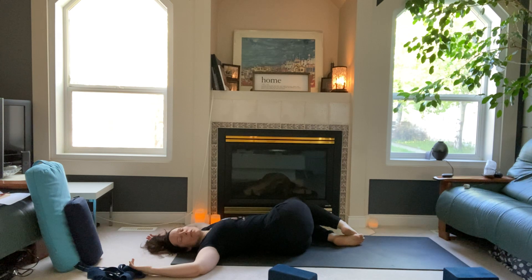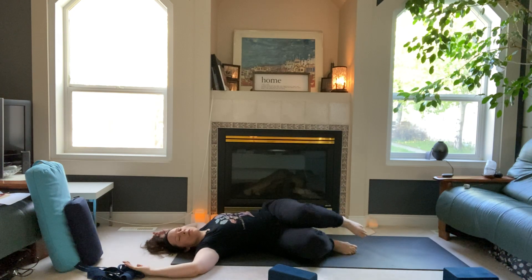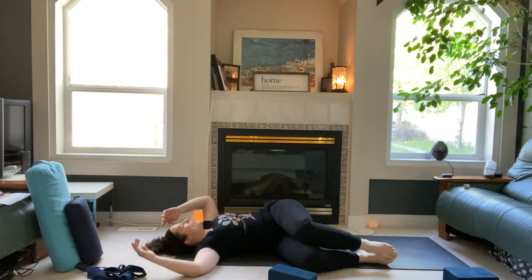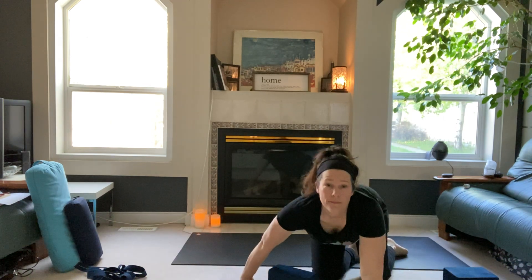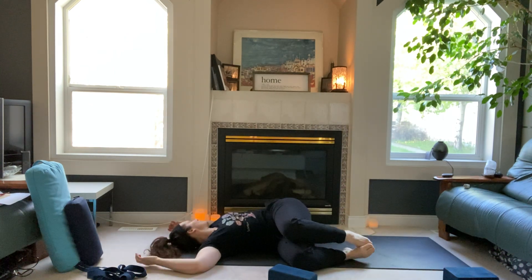Three more rounds of breath. Draw your knees back to center and bump your hips over to the left, knees turn to the right, then head turns to the left. Keep the eyes closed. Another three cycles here — just enjoying the opening on the left side and staying with your breath.